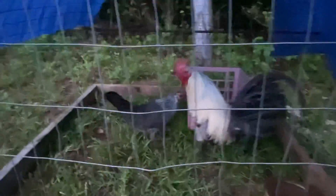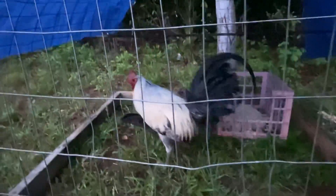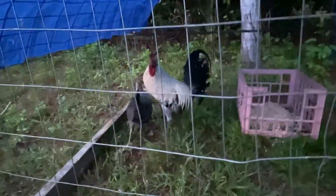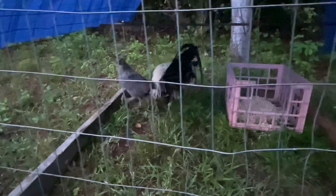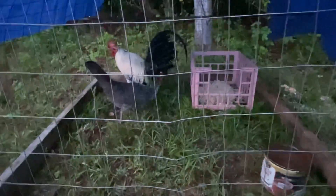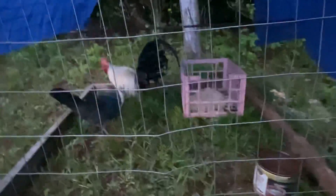Got them in there. These are two pure Joe Redmond Grays — the stag is around a year and a half. They've got water, a nesting box, a roost, and they're on green grass.